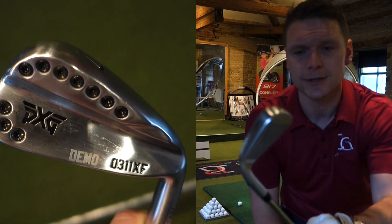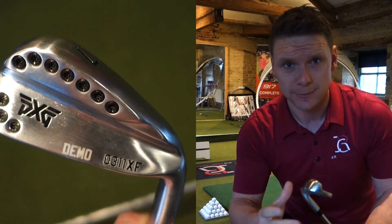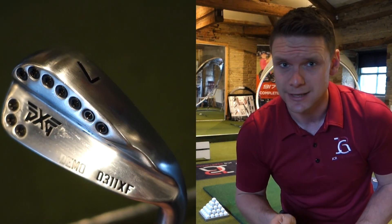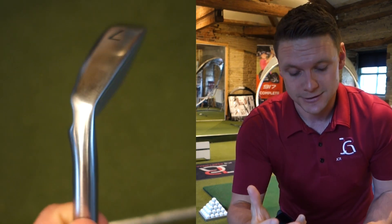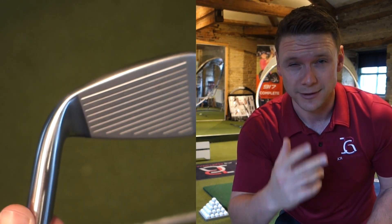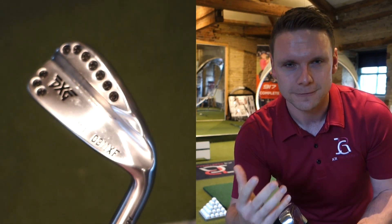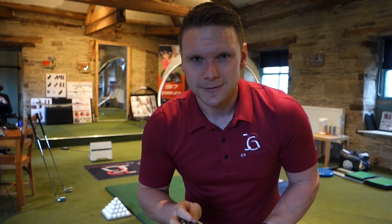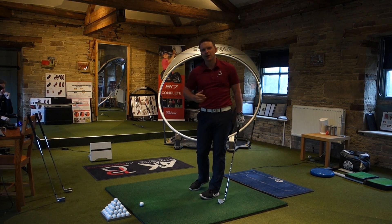Just as a quick insight, I've been handed the 0311XF, which stands for Extra Forgiveness — something which, the way I'm swinging today, might suit me down to the ground. Let's hit a couple with this one and see the differences between the 0311 and the 0311T, the smaller head. This is where the forgiveness and the hot feel from the face comes from. It's called thermo-elastic — it even sounds hot, doesn't it?